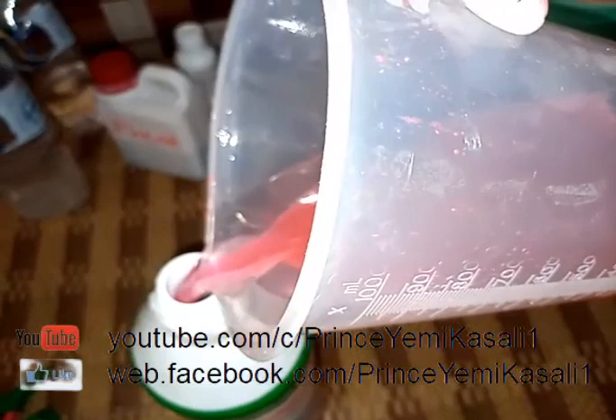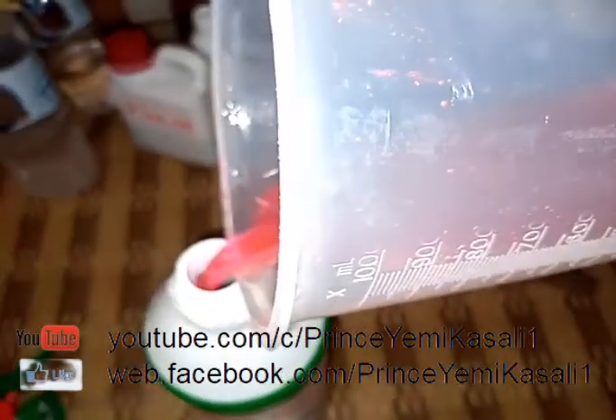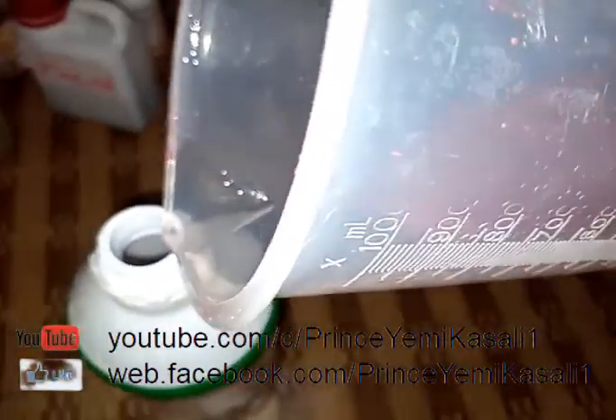I just added the production into my container, which has a spray nozzle. That's all about insecticide. Thank you very much. My name is Prince Yemi Kasali — please subscribe to our YouTube channel and follow us on Facebook if you are yet to do so. Thank you.